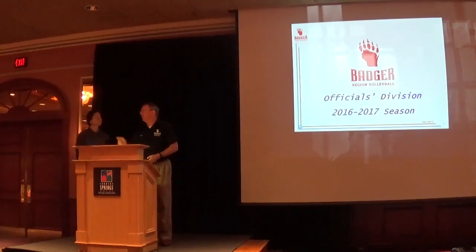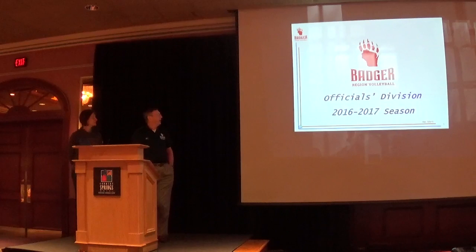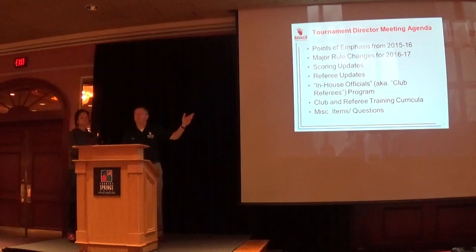I have the honor and privilege of getting to work some of their matches down there. It's an awesome program, an awesome facility — bring your kids down, show them what volleyball is all about and have some fun. So Nancy and I get to talk about what's coming up: points of emphasis from this past season, major rule changes, updates from the scoring and referee side, and a touch on in-house officials — otherwise known as club referees — training curricula. Then we'll open it up to questions.